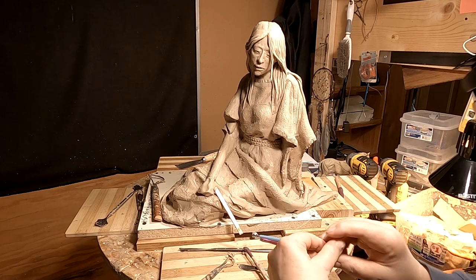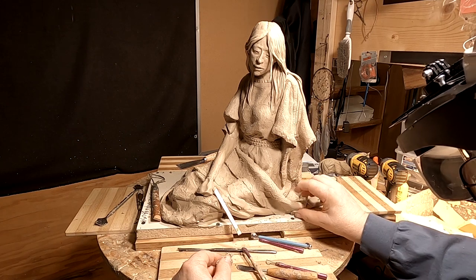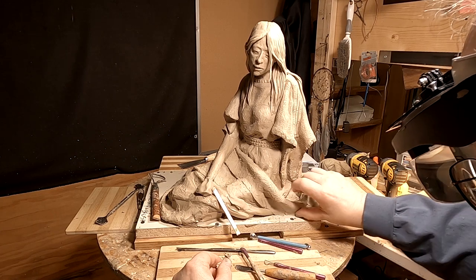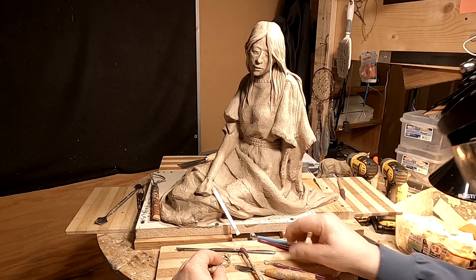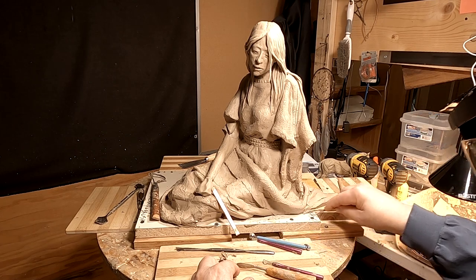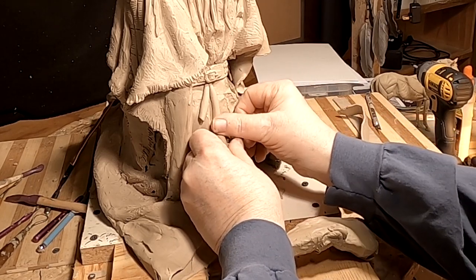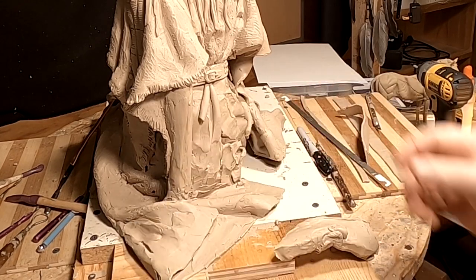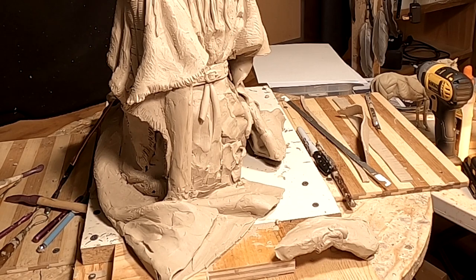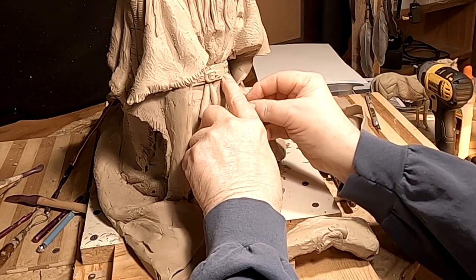I'm spending a lot of time on this part of the robe, trying to make it easy for them to make a mold of it and yet have it look like a robe. There are several wrinkles caused by the bunching up of the material under the belt when she tightened up the belt, so I just need to reflect that.